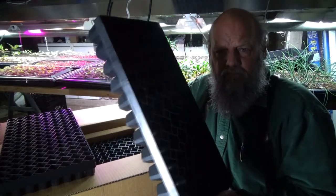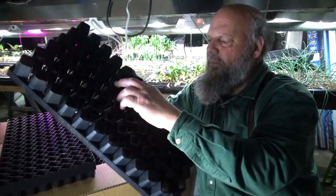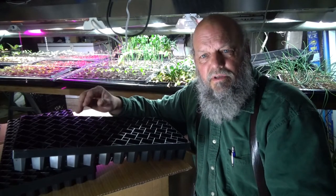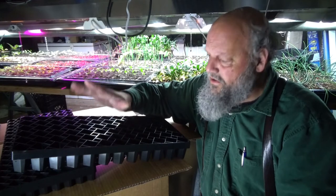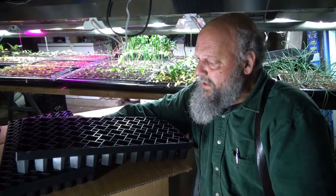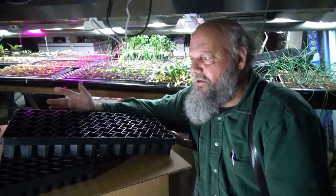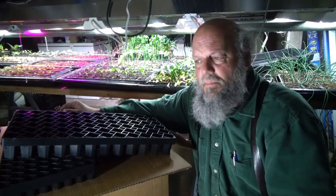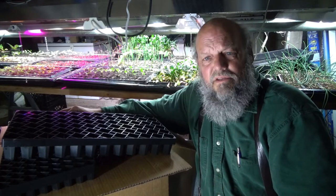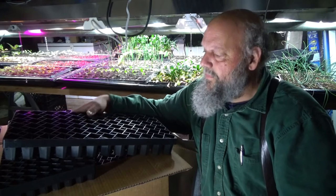These are much heavier than a standard 10-20 tray that I buy in the store. If you look at the bottom, there's a small lip all the way around and these are tapered going in. The soil should hold in there just fine — you're going to need to pack it in a little bit tighter, but we pack it in pretty tight anyway when we plant. This is going to allow us to reuse these trays. A standard 10-20 tray 50-cell insert that we buy through Johnny's or Greenhouse Megastore — we'll get several seasons out of them. But you're not going to get 10 seasons out of them. These, you will.